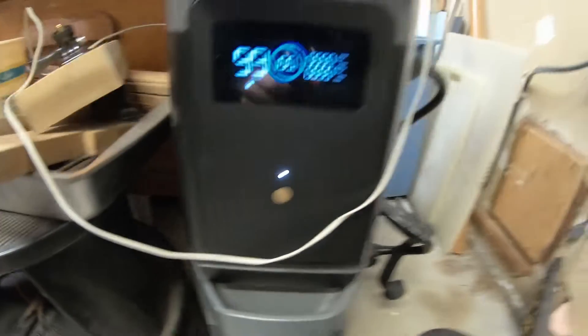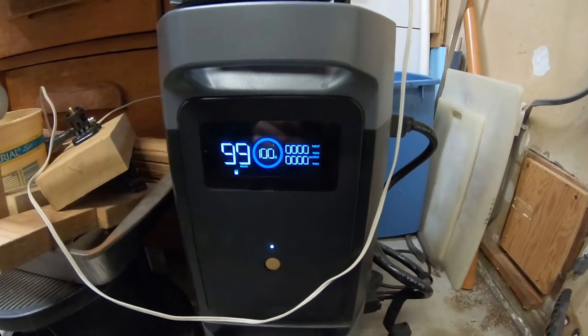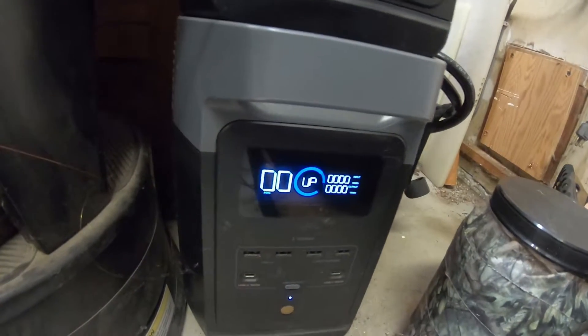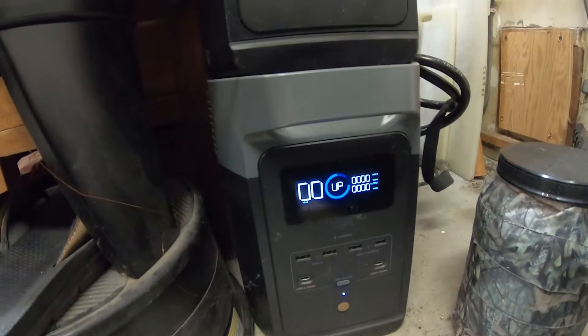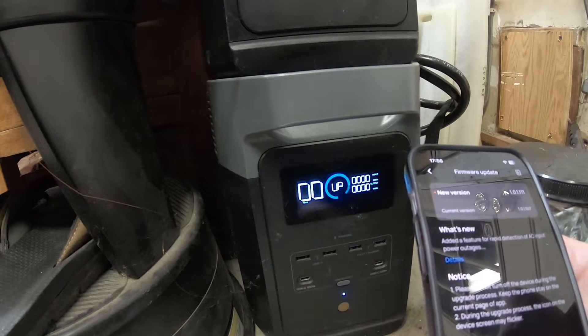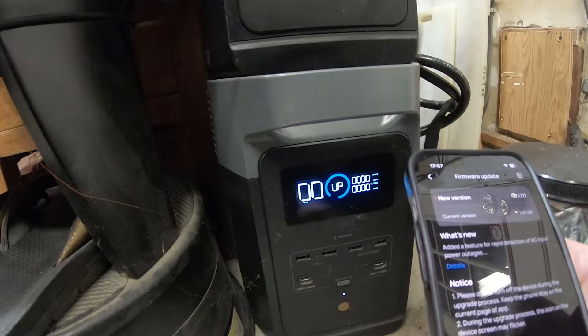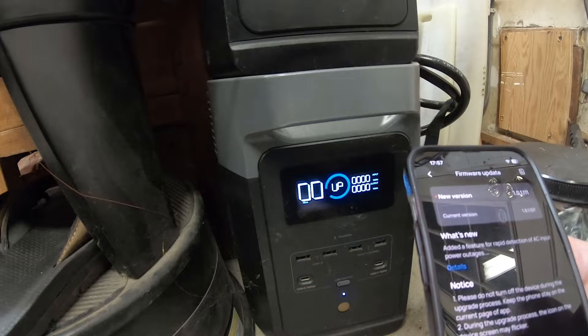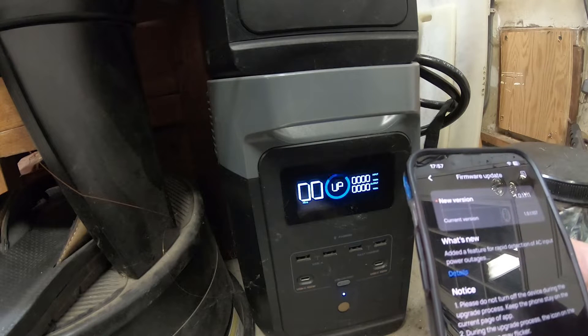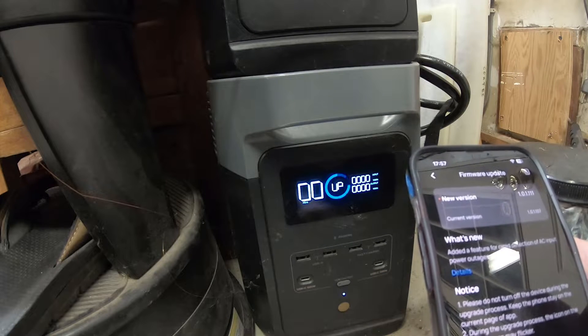If we look at the backup power, the extra battery, this is 90%, 100%. With each firmware update, sometimes it updates the firmware of the main unit, sometimes it updates the networking firmware of the main unit — that's another update — and sometimes it updates the firmware of the battery, the extra battery.